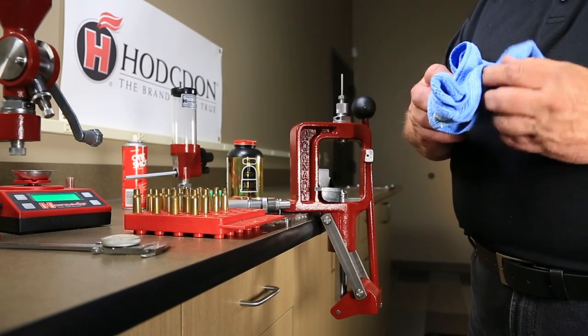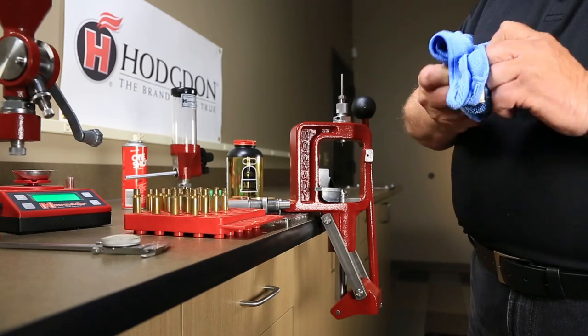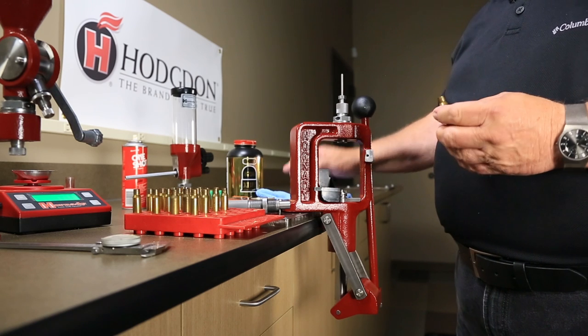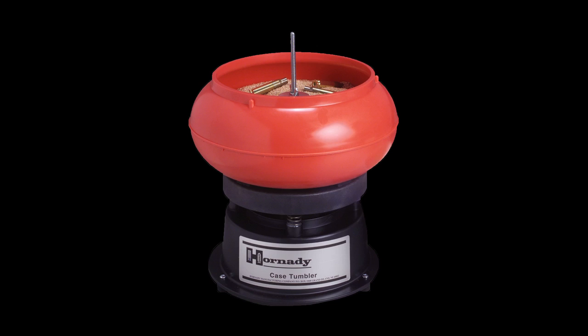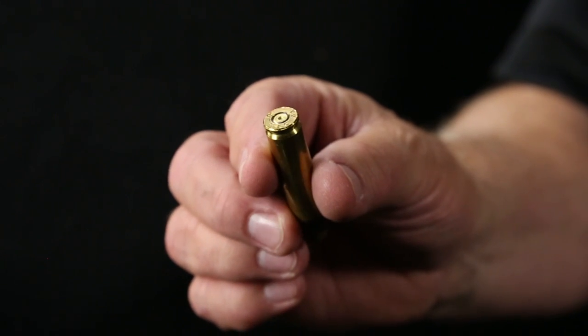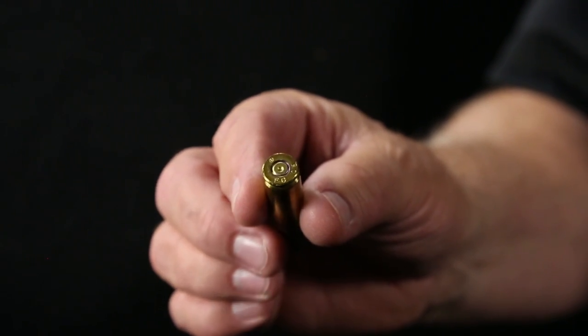During inspection, wipe the cases down to remove dirt, grit, and residue to prevent scratching the inside of the dies. Putting the cases into a case tumbler prior to inspection will also clean them sufficiently. Once clean, sort the cases and segregate them by manufacturer as indicated on the case head stamp.